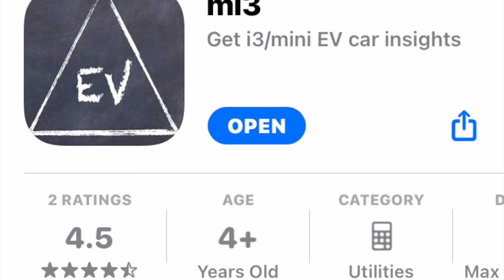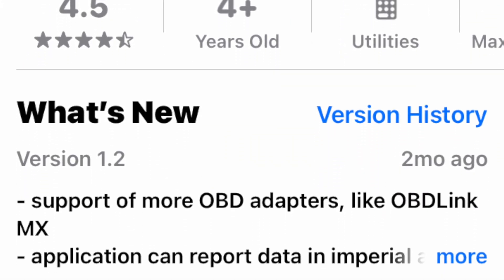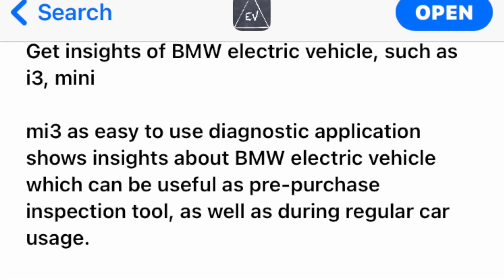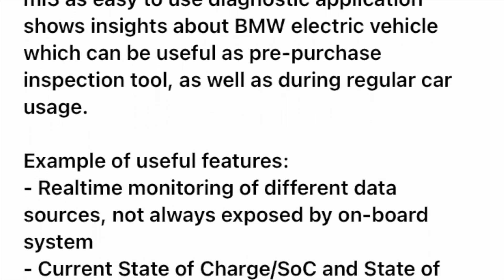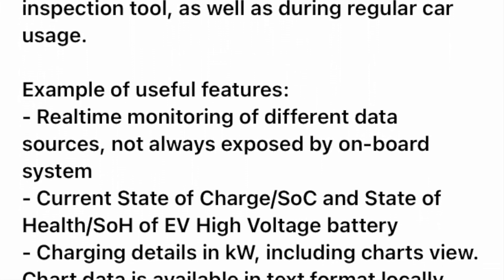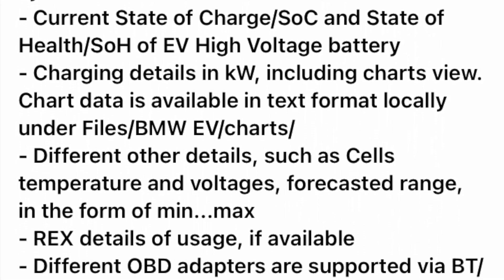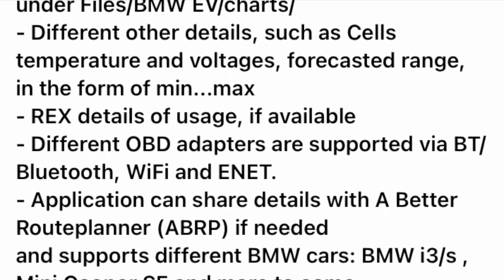Today I'm reviewing an iOS app called MI3. It covers a lot of the internal battery usage and status of the battery pack. It also has a better route planner integration and can be used for charging parameters as well, but I did not cover that in this particular video.